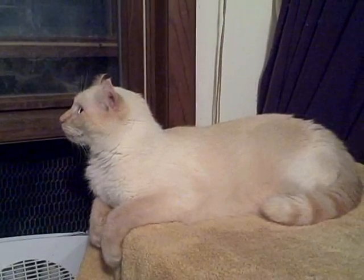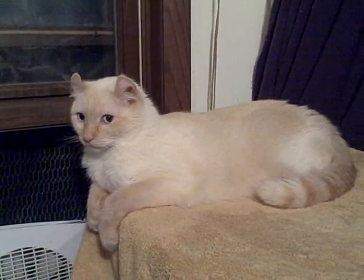This guy is a very nice neutered male, front-declawed adult.